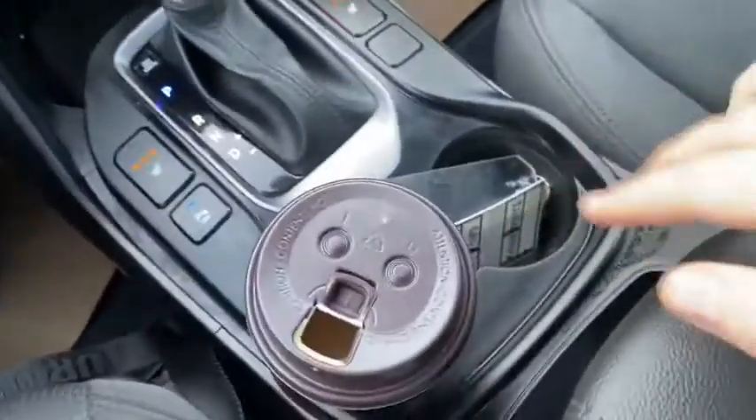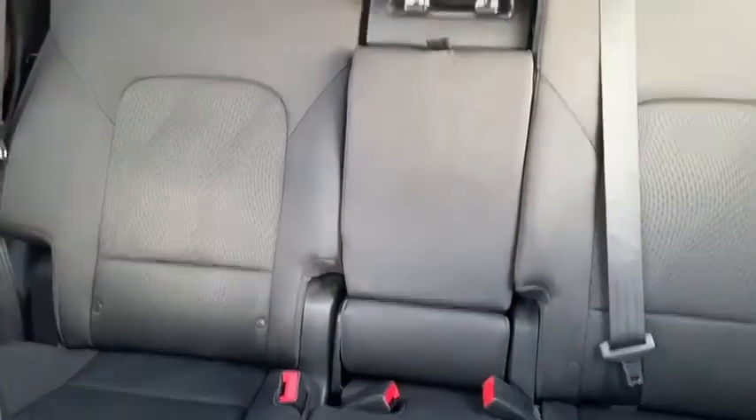Coming back we have two cupholders in the middle and a center console with some storage space. As for the rest of this SUV we have black cloth throughout. You do have that 60-40 split in the back bench with a pop-down armrest for your rear passengers.